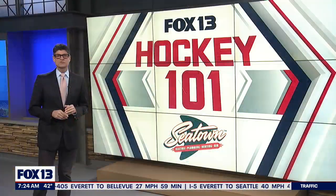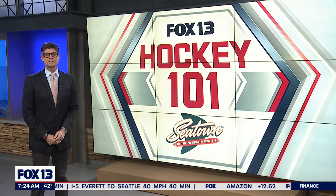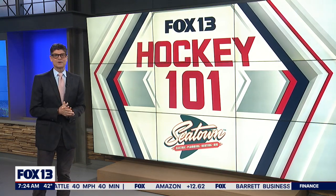We're getting ahead of ourselves. We'll discuss what hockey players do with that puck and how they do it, all on a quarter inch skate blade. That's coming up next time on Hockey 101.